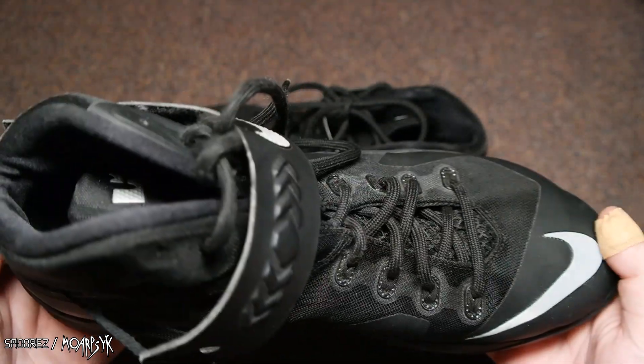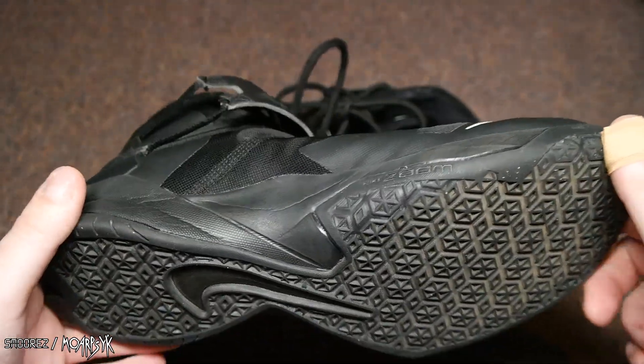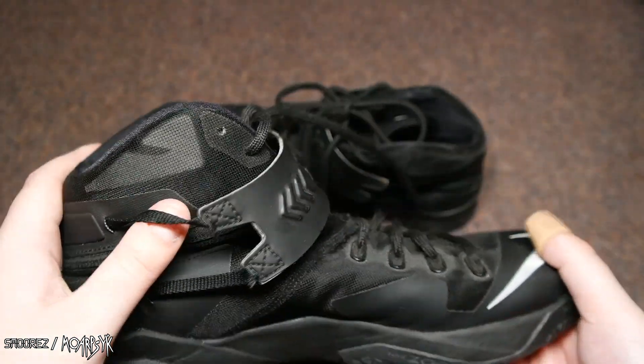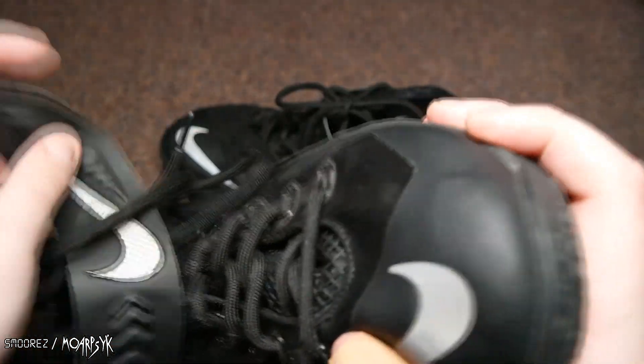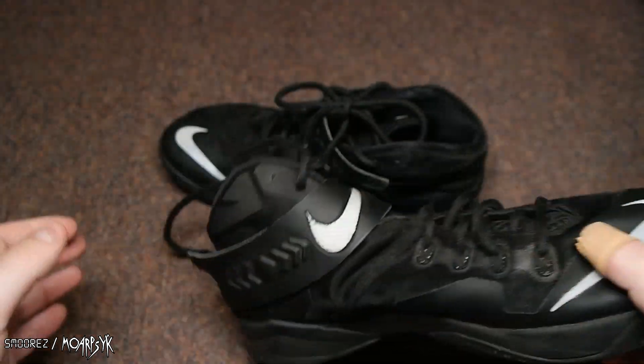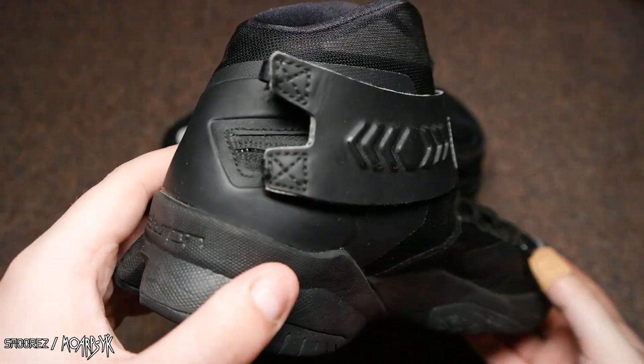These were only 15 bucks and I thought, why not? I personally won't wear these, I will probably move them on. But because they're LeBron shoes and part of the Soldier series, I think they were a pretty good deal. That strap is super annoying, but it's got some pretty cool designs on it.